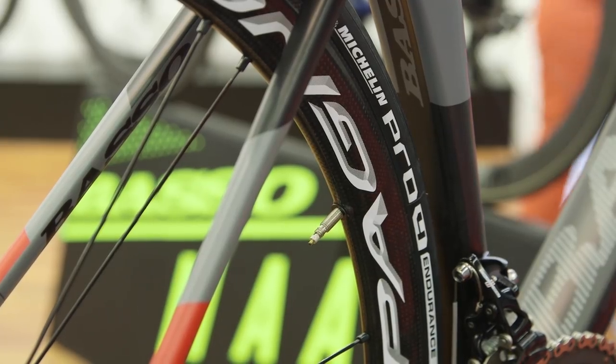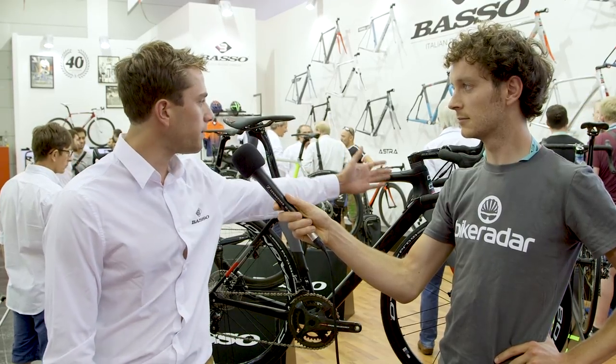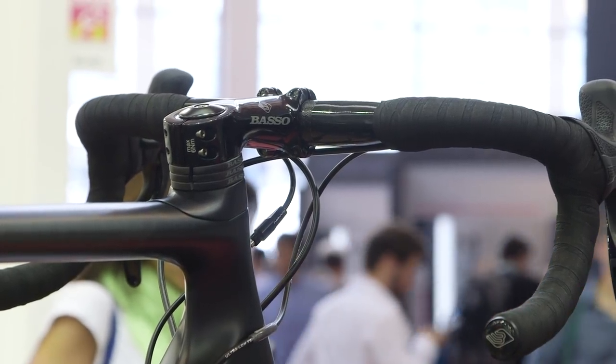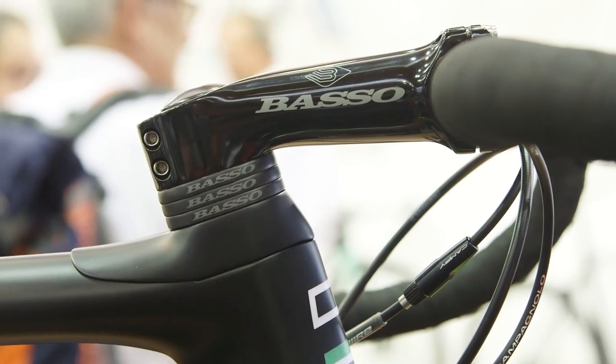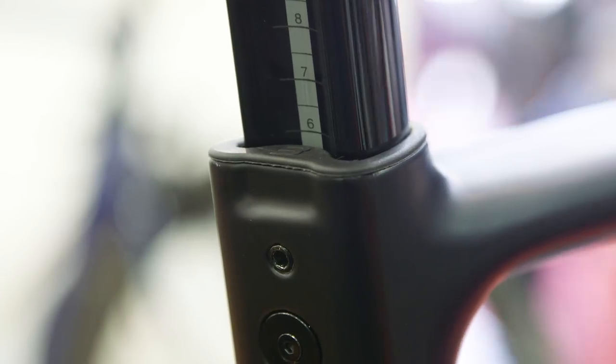The Diamante SV disc comes from the Diamante SV rim brake. We have the comfort kit system with the patented spacers and Basso stem. We also have the 3B clamp system, which is a totally hidden clamp system at the back, and we also have the anti-vibration system that works with the seat post.